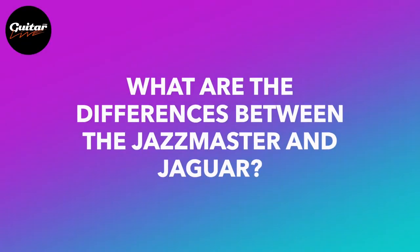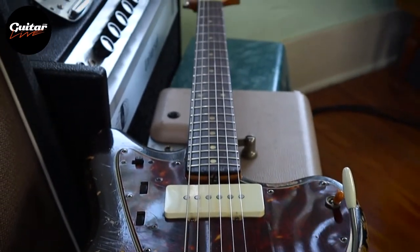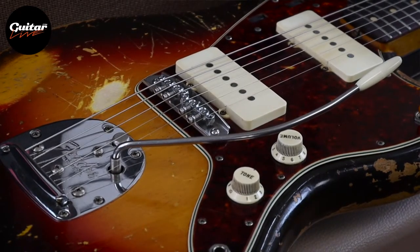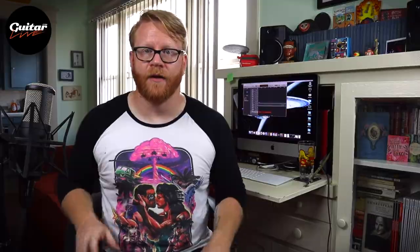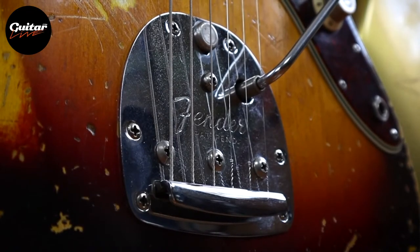First question: what are the differences between the Jazzmaster and Jaguar? They can look similar to the untrained eye, but they are very different guitars. The Jazzmaster has the full twenty-five and a half inch scale length you'd find on a Stratocaster or Telecaster, translating to a fuller, bigger sound — more top end snap, wide-ranging bottom end, more piano-like sustain. It has two wide, flat pickups wound right to the edge of the bobbin with a very high frequency range, getting deep lows and very high highs, making it singularly versatile within the Fender catalog. It also features dual rhythm and lead circuits, as well as the wonderful Fender offset vibrato — maybe my favorite feature.